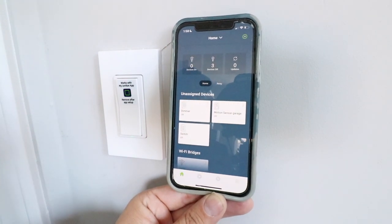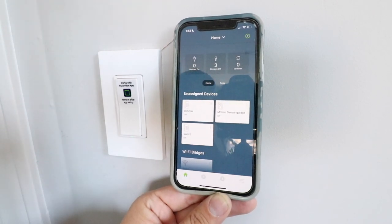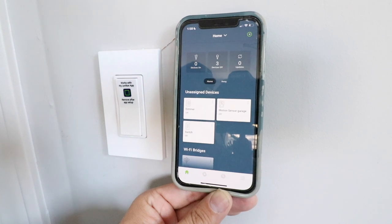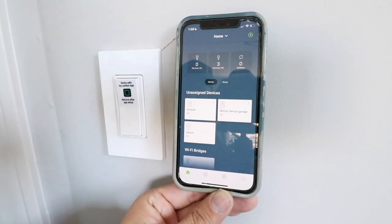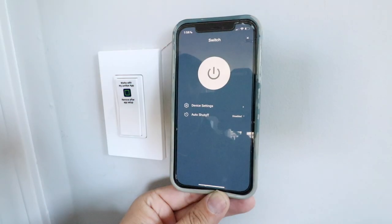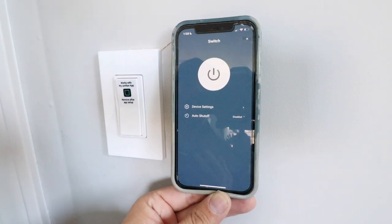That is how you install a smart light switch. This particular switch does require a neutral wire, but it has been very reliable in my testing. There are also smart dimmers you can install, and a wide variety of smart light switches available — we've got videos on all different types, so check those out in the description below. These ones have worked really well for me. In the app settings you can change the name, turn it on and off from your phone, and set an auto shutoff so it turns off automatically after a certain period of time.